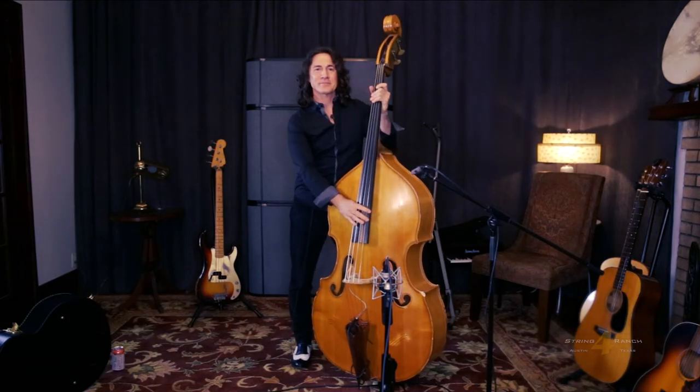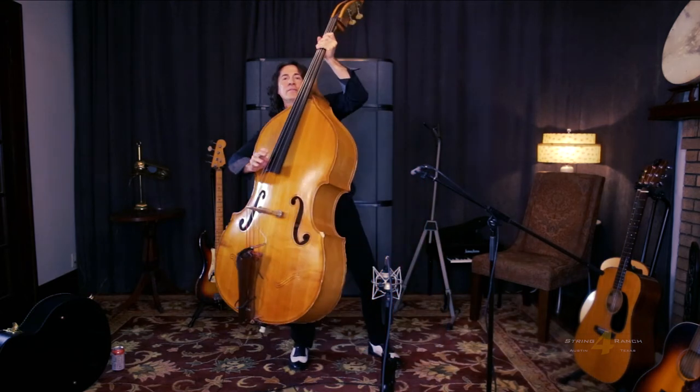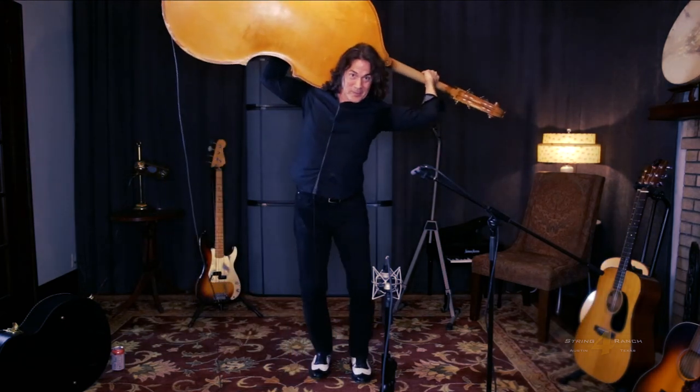Let's get that one from another angle. So you're playing along, you flip it up, and behind your head. And then you can...